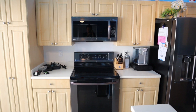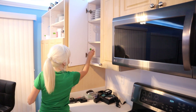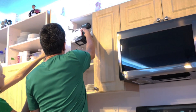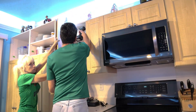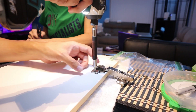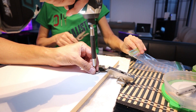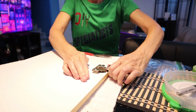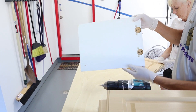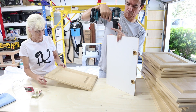Here is what we started with. The first step was to mark each box in order to reinstall the cabinet doors in the proper location. It's demo time — we carefully removed all the cabinet doors. Next we removed the hardware and stored them in individually marked baggies. We also marked the cabinet doors to identify which box they match up to.